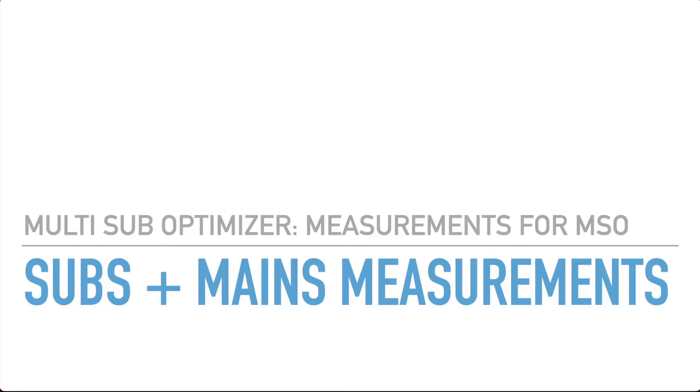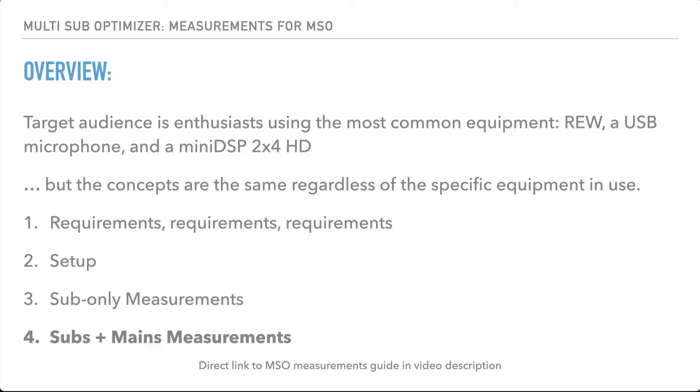Now we're going to jump into taking measurements for use with MSO when you're doing a subs-plus-mains optimization. Previously I said that measuring for subs was pretty much identical whether you're doing subs-only or subs-plus-mains optimization, and I was a little bit incorrect on that. I forgot that the LFE channel is by default 10 decibels hotter than your mains channel, and when you get those big differences in results, that can really throw the optimizer's calculations off.